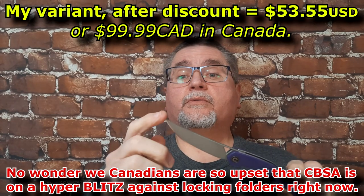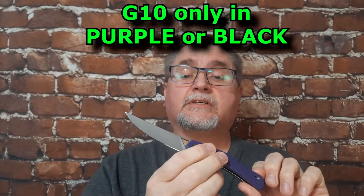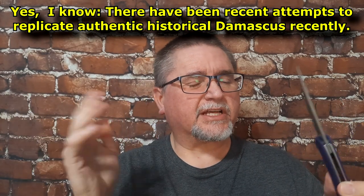We've got a front flipper. We've got 10C15CoMoV, a.k.a. Chinese VG10. We've got G10 handle scales. You can also get it with a pattern welded steel, commonly referred to as Damascus — proper Damascus, but it isn't really Damascus. I've had that discussion before.